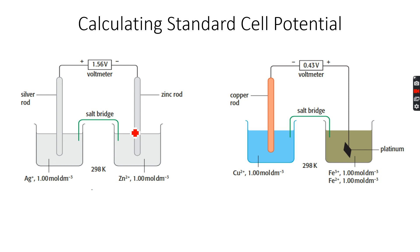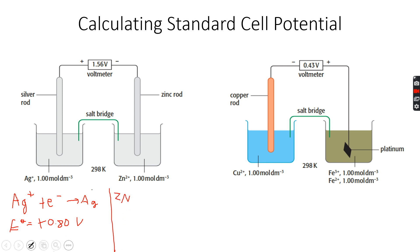Now let's move forward to calculating standard cell potential. Here are two examples: on one side we have silver and zinc. The half-equation is Ag⁺ + e⁻ → Ag(s), and looking at the data booklet, the E⁰ for this reaction is +0.80 volts. Then for the Zn²⁺ half-cell...